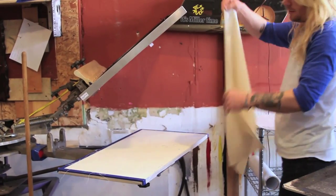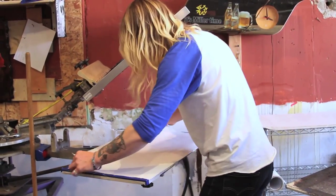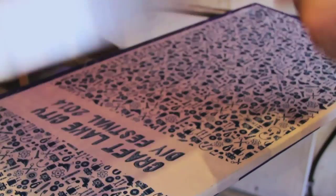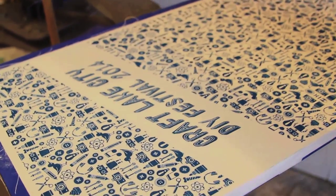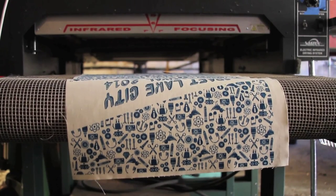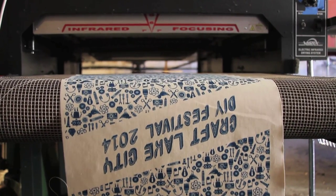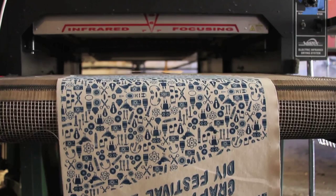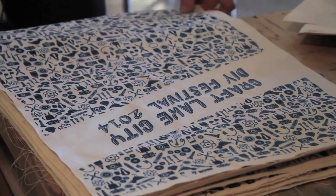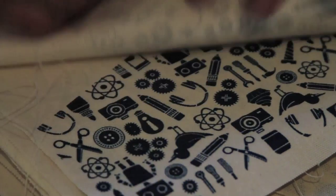We have tape marks on our pallet that we load each corner of the bag to, and then we lower the screen and pull our 32-inch squeegee two or three times. Then we lift up the screen, pull the bag off the pallet, and run it through the dryer. Now that these bags have come out of the dryer and are cured, we're stacking them, counting them, placing them with the others we've already printed, and then they will go out to be sewn.